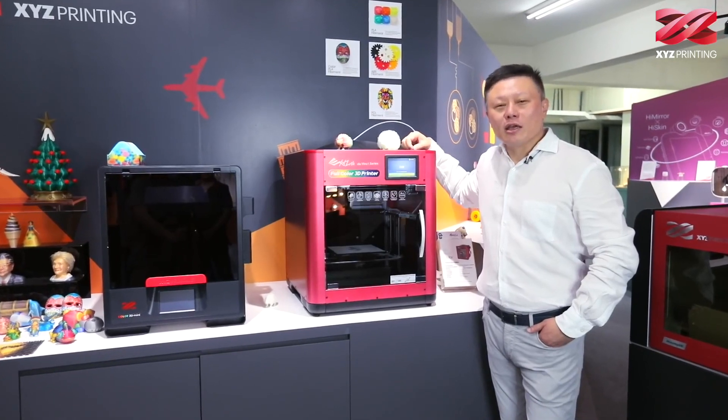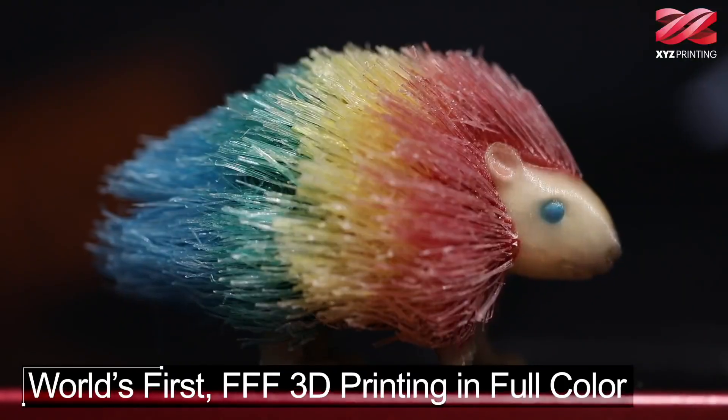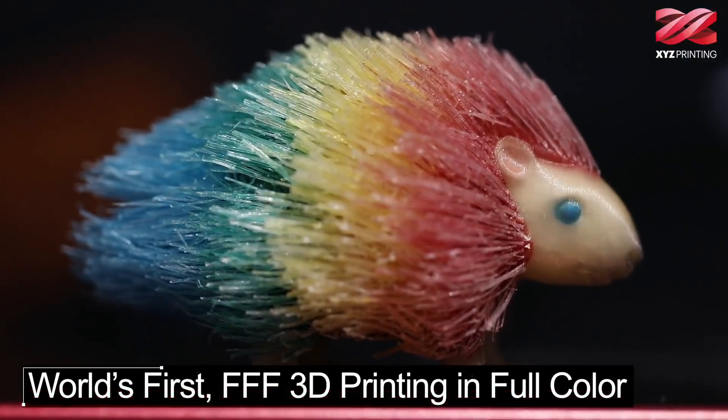Since three years ago, we started thinking: why can 3D printers only print model objects like this? Why can we not do full-color printing like this?